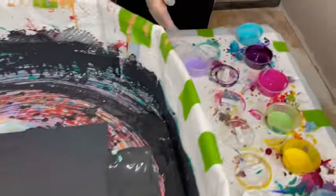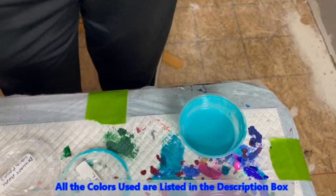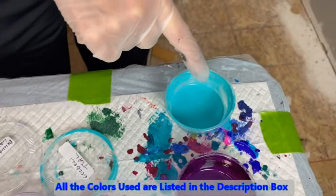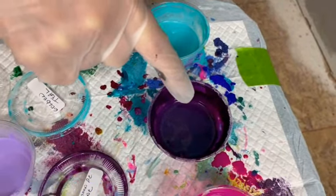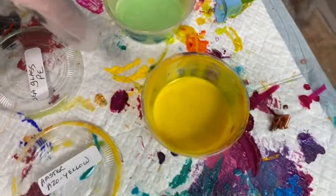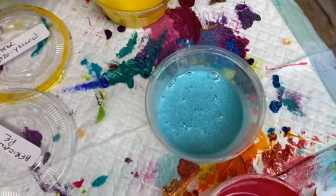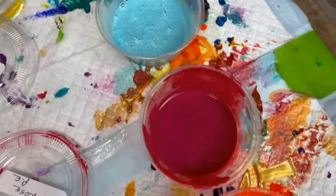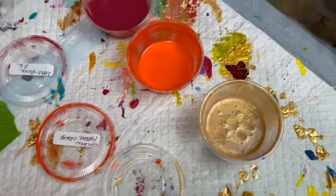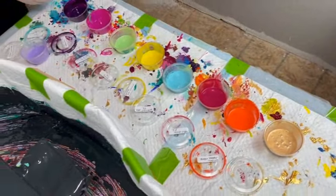Head on over to Sherwin-Williams and pick it up — it's a really cool base. There is no silicone, no water, no glue. It's an 8 by 16 canvas. The colors I have here are: Brilliant Purple by Liquitex Basics, Teal by Golden, Aubergine which is Color Art Primary Elements, Quinacridone Magenta by Golden, Sea Glass Color Art Primary Elements, Amsterdam Azo Yellow, African Jade Color Art Primary Elements, Apple Rose by Color Art Primary Elements, Golden Pyrrole Orange, and 24 Karat Gold by DecoArt.